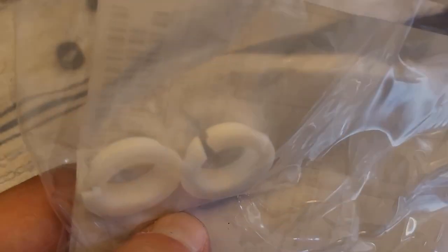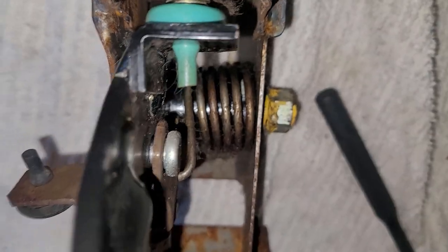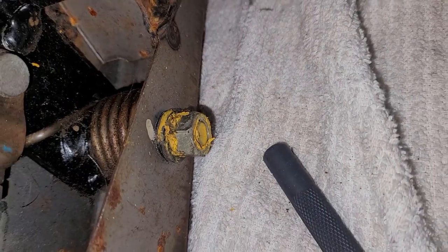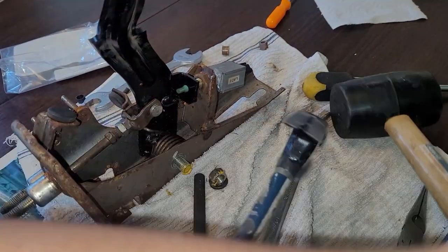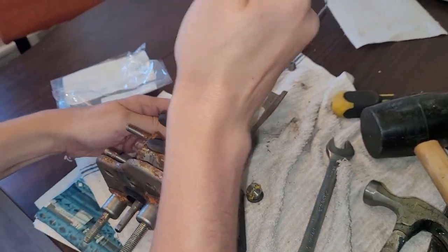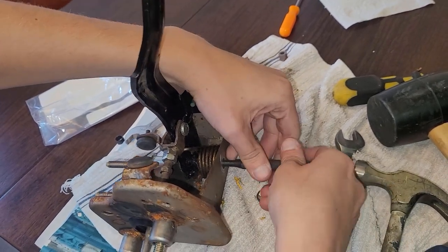Someone on an old forum said that we should replace these two while we're in there. I'm not sure where they go. This bolt goes through the spring — I think these bushings go somewhere in there. So we're going to go ahead and take this off. I had to use the impact gun to get this nut free. I don't know what this yellow stuff is, but it's pretty cool. Looks like there's a lock washer behind the nut.